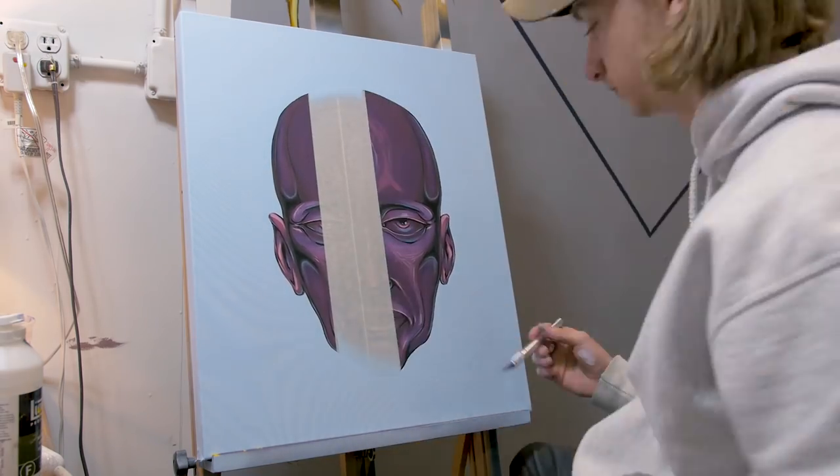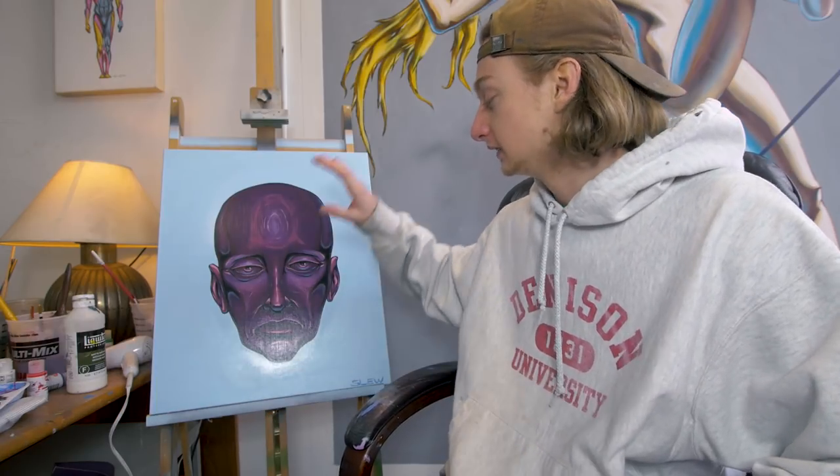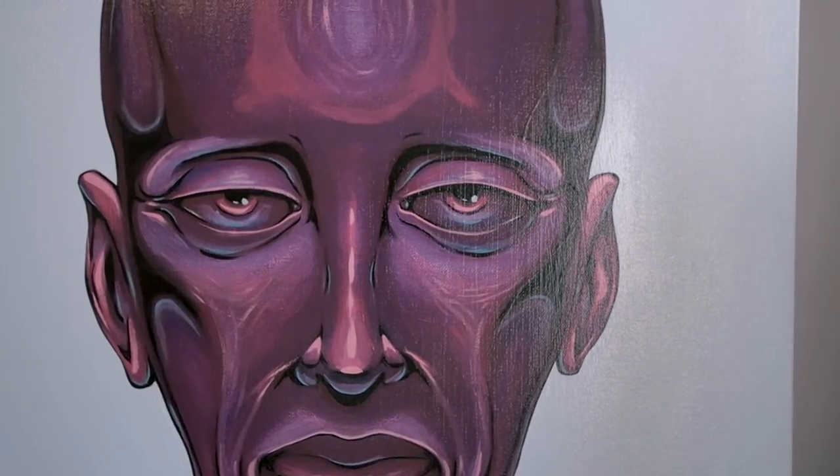We finished her up. She looks great, I'm super excited. We did the final outline and did the baby blue background just to accent these light blue highlights — I thought it would work well. This reddish purple with a blue background — never done that before. I thought it'd be a good time to try that color combo out. It's super awesome.